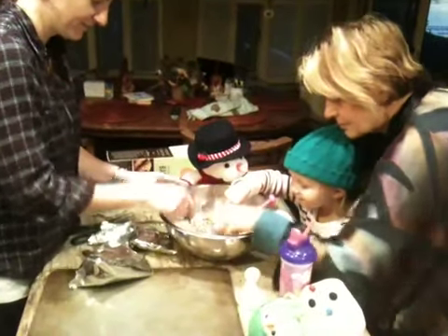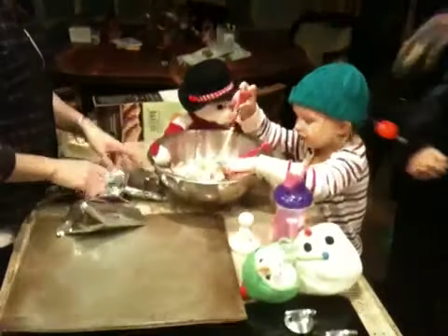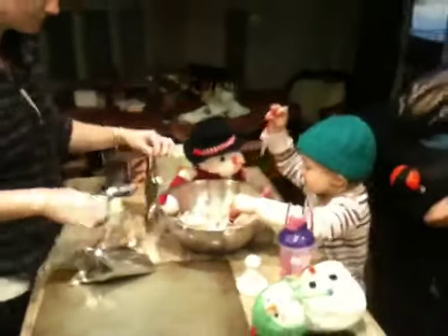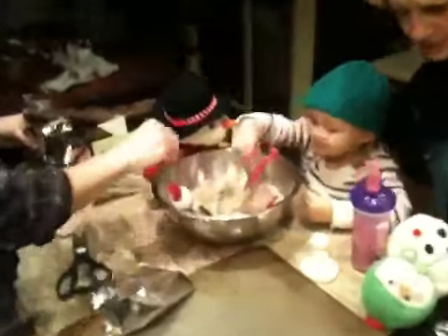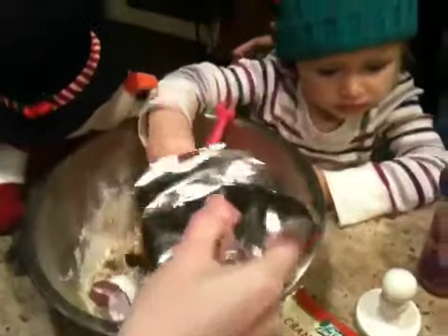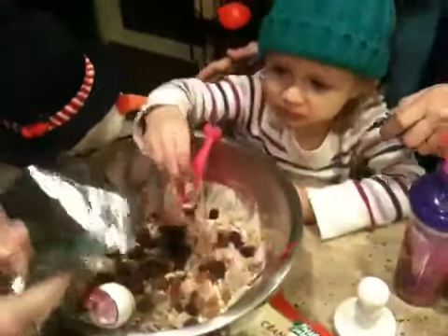We're all mixing it up. Guess what we get to put in next. What comes next? Let's see what's in this one. Thank you. Look, some raisins. Here's all the cranberries. Put some of those in and some of these chocolate chips and white chips. We can make different kinds.